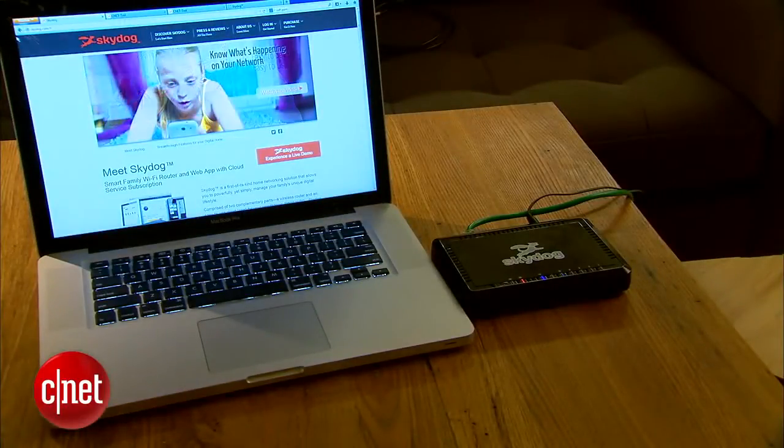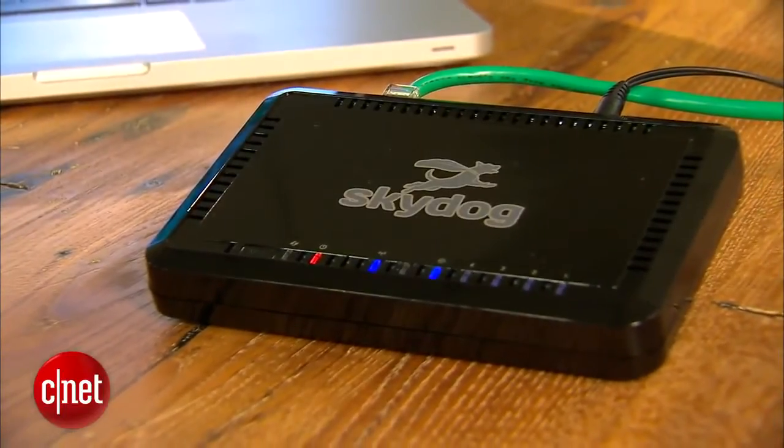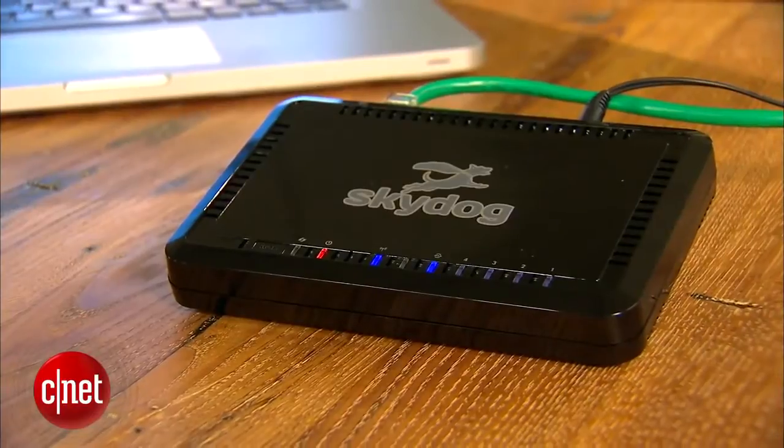This is a true dual-band Wi-Fi router. It supports the dual-stream setup of the 802.11N standard, and that means it gives you a top speed of 300Mbps on each of the two Wi-Fi bands at the same time.